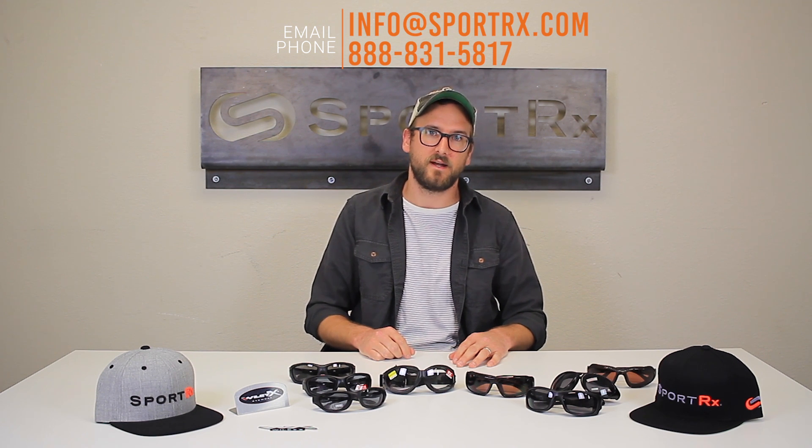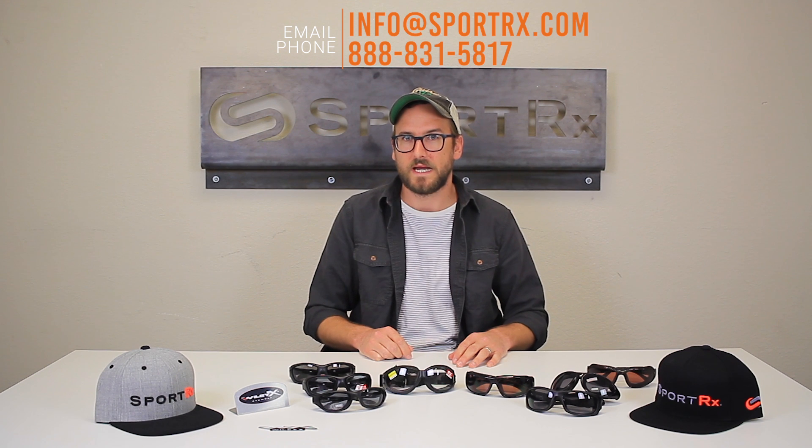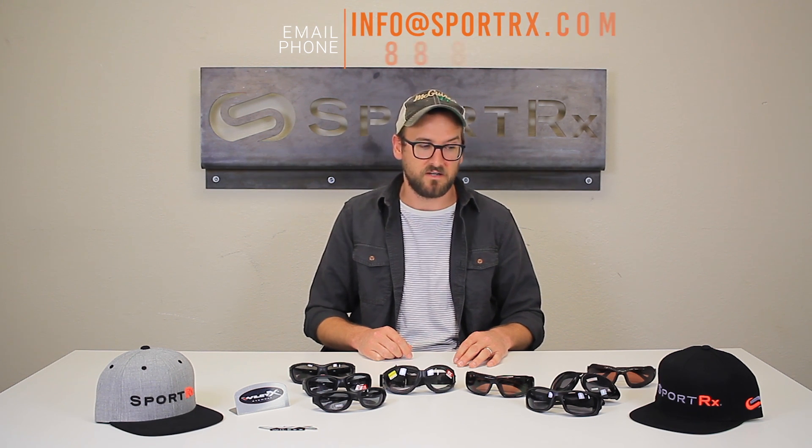That's where you want to call us or reach out to us at info@SportRx.com. We're here to answer all your questions — we have opticians ready to talk to you about prescription or non-prescription, whatever you need. We know what we're doing. Give us a thumbs up if you liked this, and if you have any further questions or comments, leave them in the comment section.